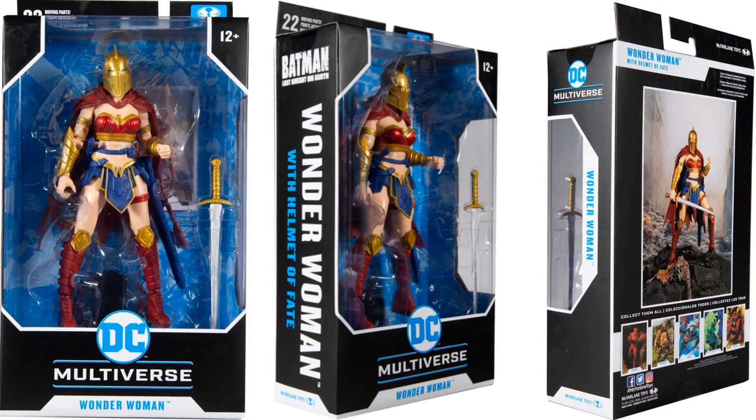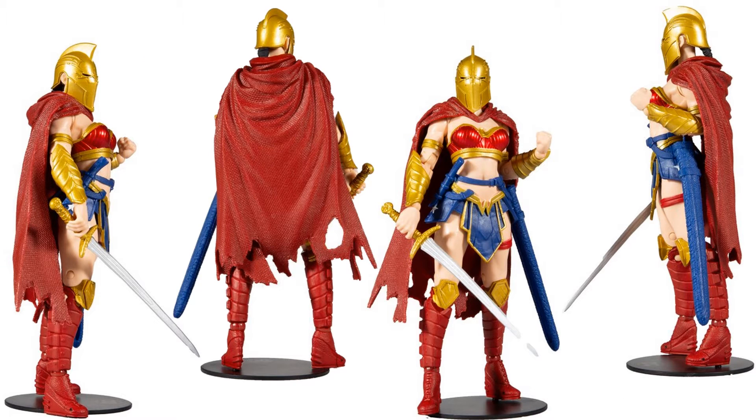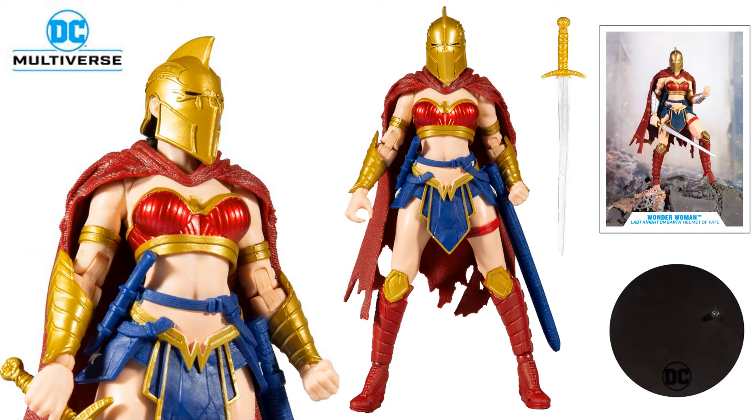And then we have the Doctor of Fate helmet I was talking about earlier. This is the Wonder Woman with the Helmet of Fate from the Last Knight on Earth storyline. There she is in action — front, back, side, up close. There she is with the stand, the card, and the sword.